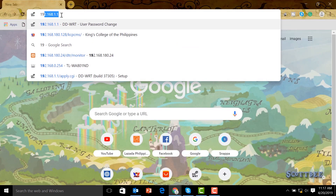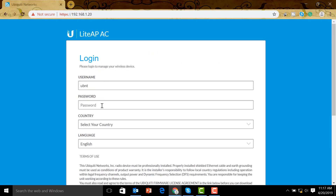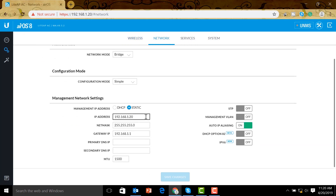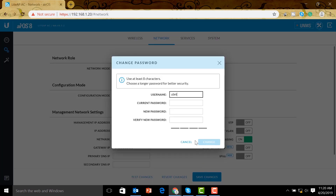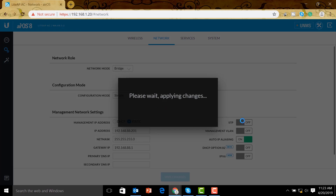We set our network adapter IP address to 192.168.1.2, then open a browser and navigate to 192.168.1.20. We proceed past the security warning, log in with the default username and password 'ubnt', and accept. Now we go to Settings > Network. Our existing network is 192.168.88.0, so we set this sector antenna to 192.168.88.201 with a gateway of 88.1. We set it to bridge mode and save — it prompts us to change the password, so we do that to keep it secure.